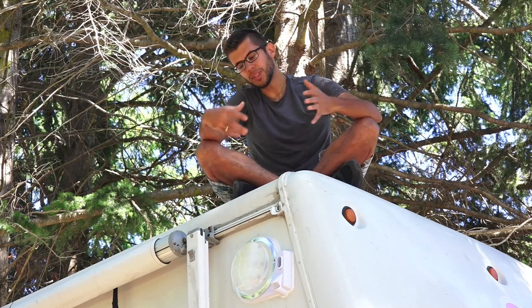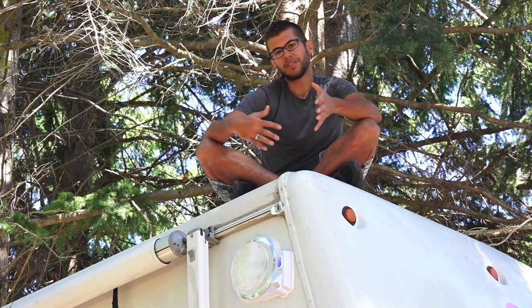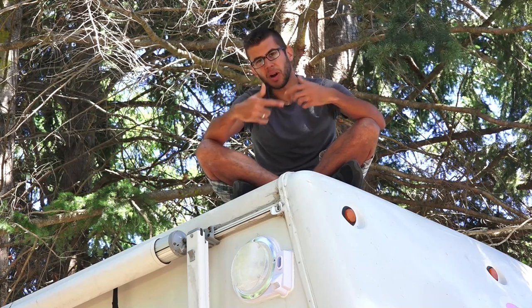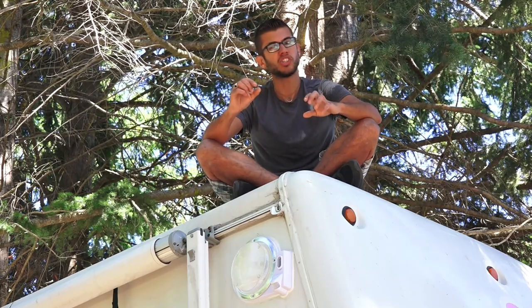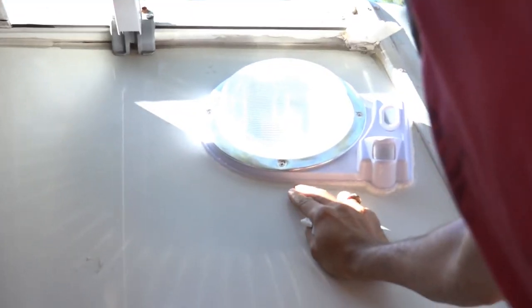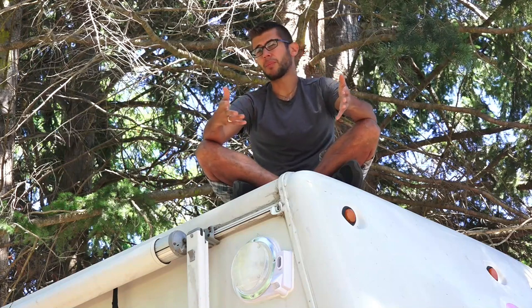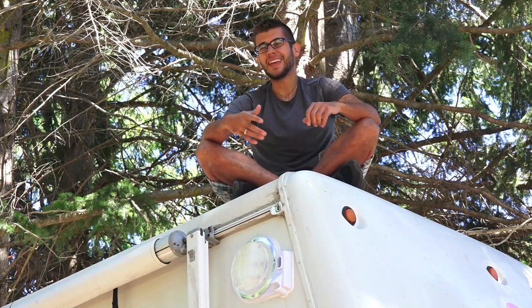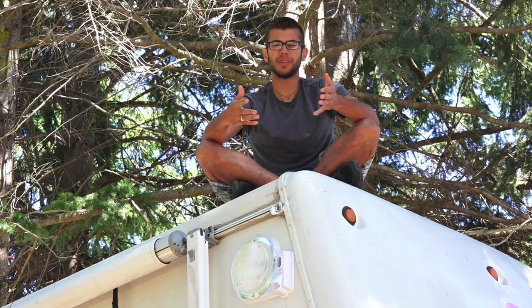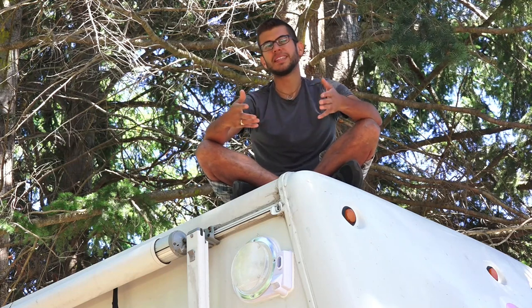Another issue we had is that once we screwed it down, the motion security portion that hangs off to the side warped up a little bit and we had to add some caulk underneath it — about a quarter inch off the edge of the RV — which was kind of an inconvenience. I also thought the installation and operating instructions were kind of vague and not very helpful, but the operation itself is really straightforward. And as long as you ignore that yellow wire, installation is easy.